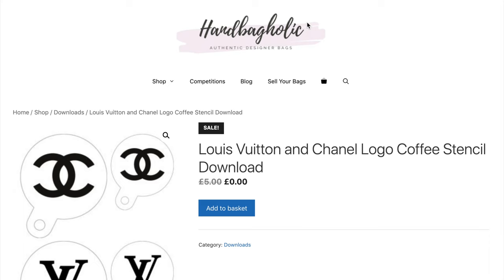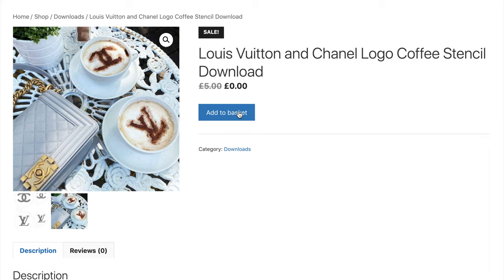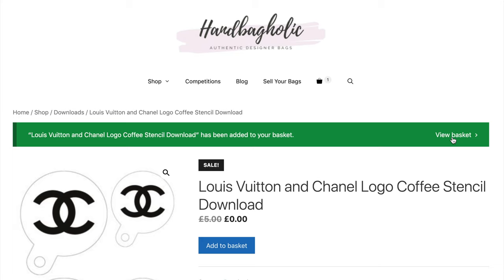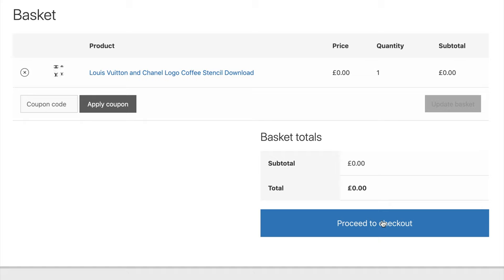Okay, so step one: you need to go to the Handbagholic website. The link is below or click the 'i' in the top corner and it will link you to the page. This is the Louis Vuitton and Chanel coffee stencil download — it's absolutely free of charge. Add one to your basket, then press view basket. You'll see the price is all zero. Scroll down and then press proceed to checkout to finish your order.